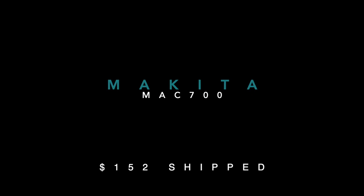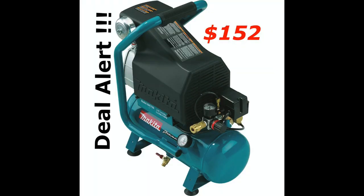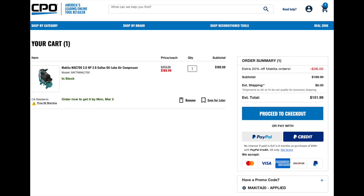Hey, what's up guys, for the win back here with your dealer, and today we're going to talk about how to get the Makita Max 700 air compressor for $152 shipped. When you pick this up, you're going to need to go to cpooutlets.com where you can pick up this Makita Max 700 air compressor for roughly around $152 shipped.